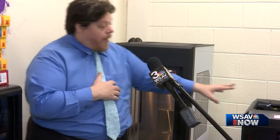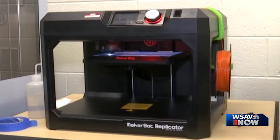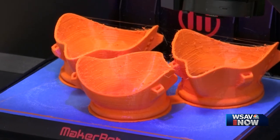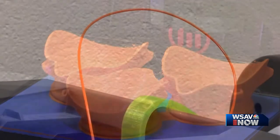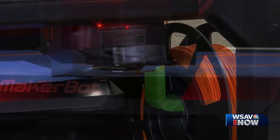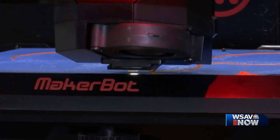The smaller machine is called a Replicator 2.0. It's also made by MakerBot. We do two large masks and one small mask per day, and that takes almost 14 and a half hours.